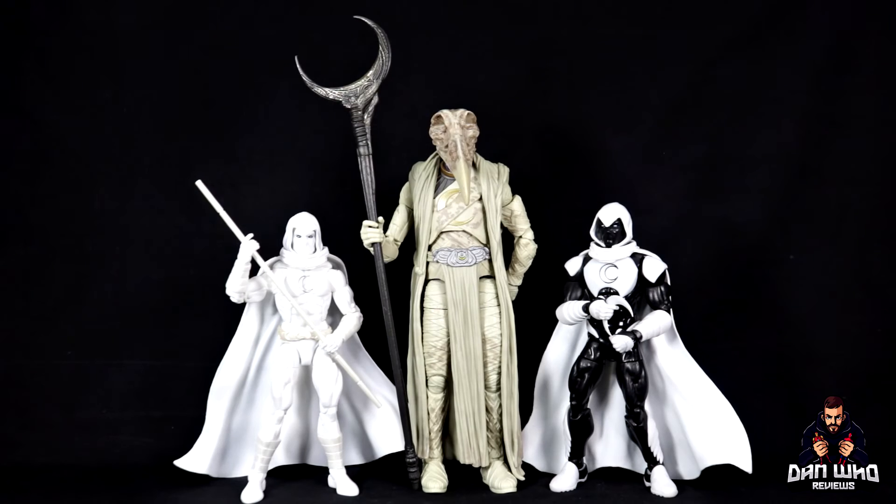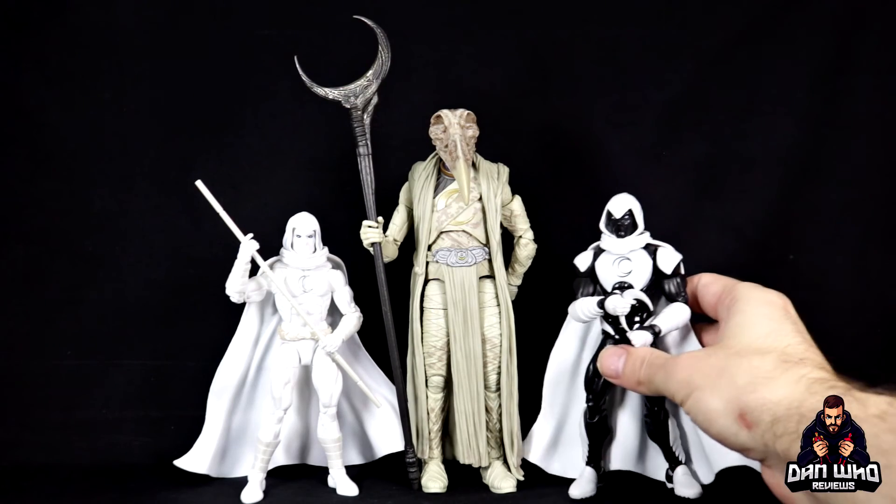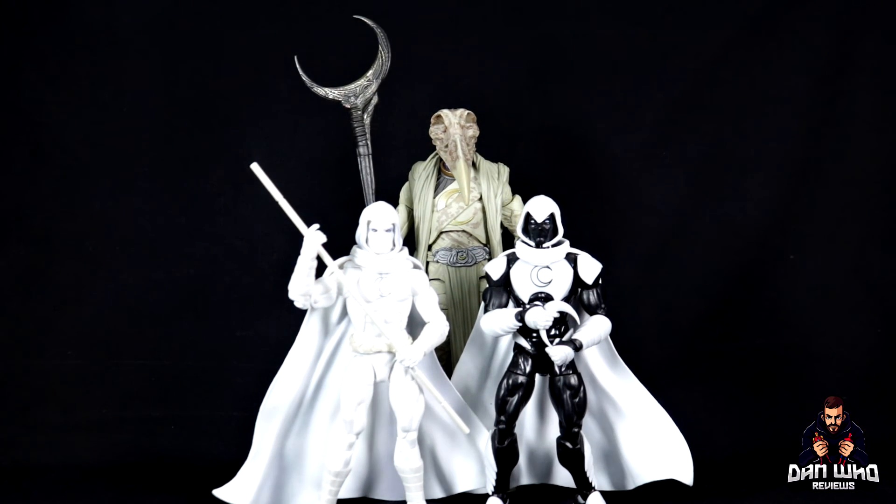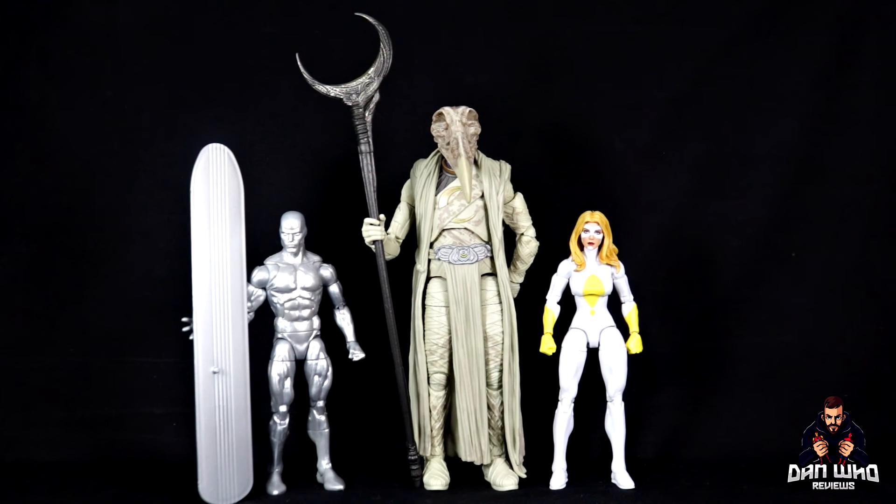Can you use this Khonshu in a regular comic Marvel Legends display? Disclaimer — no right or wrong answer, it's personal preference. The color palette is a little darker and grittier because he's a live action character compared to the brighter white of the comic figures. But I think it can work — Khonshu's design in comics and live action are very similar. Put him in the back, hovering above the two Moon Knights in the background, and yeah it works. This modernized Moon Knight version is getting a re-release, so no reason not to pick him up.